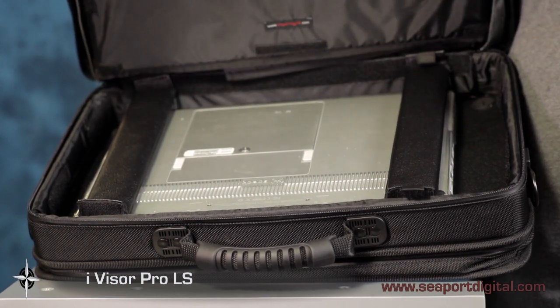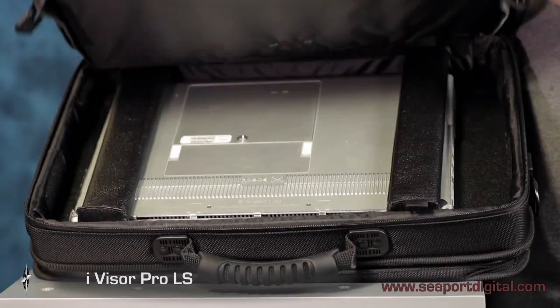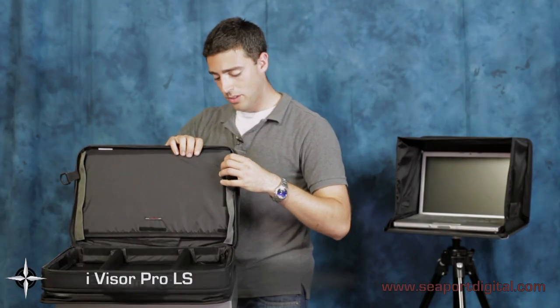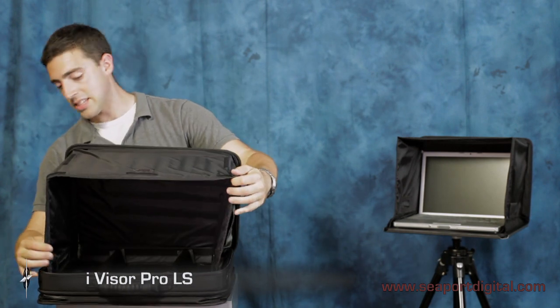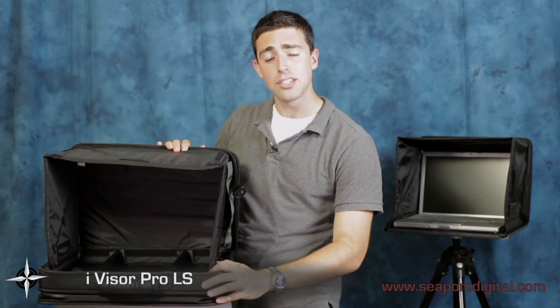As you open the Pro LS you'll notice these two velcro supports. By rotating these 90 degrees and placing your laptop on them, you allow air to circulate through the base, helping to keep your laptop cool. With two quick pulls of the velcro straps you've opened up your portable viewing hood. This is easily adjustable using the velcro on the side of the case to help you find the ideal viewing angle.